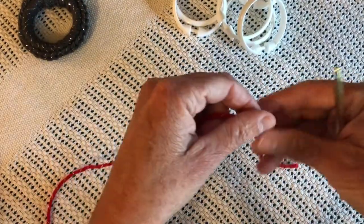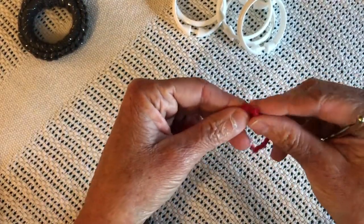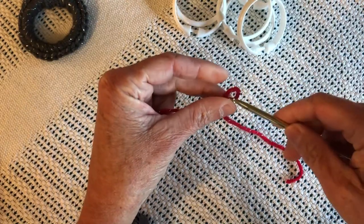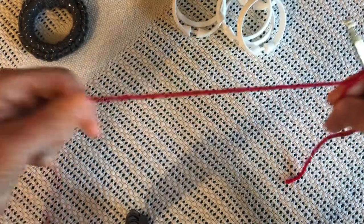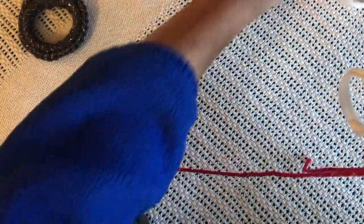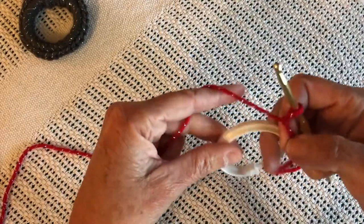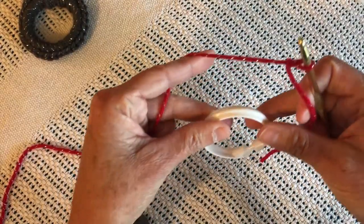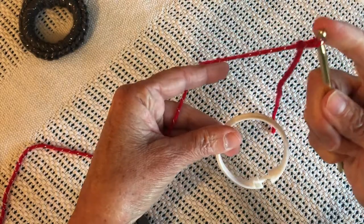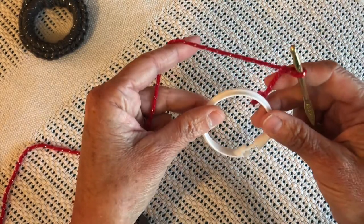Take this red glitter yarn, do the slip knot, and here's the H hook placed there. Now, the shower curtain ring will act as the one hole in the chain, so the only thing that you'll do is go into the hole of the chain.